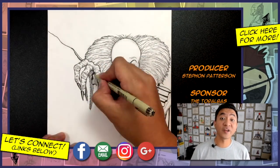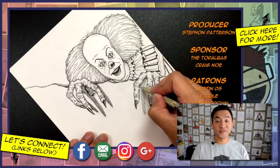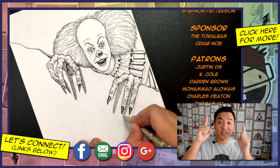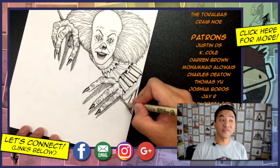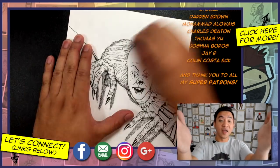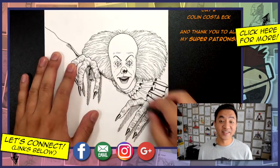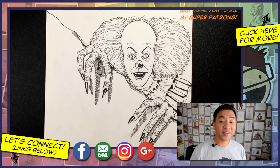Be sure to check out my art store often because I regularly post brand new stuff. You can find me on Facebook, Instagram, Google Plus, and on my website draw2.com, where you can download coloring pages from the tutorials in this channel. Thank you to all of my lovely patrons, and thank you for watching. As always, stay tuned for more so you can learn to draw too — I'll see you guys in my next video.